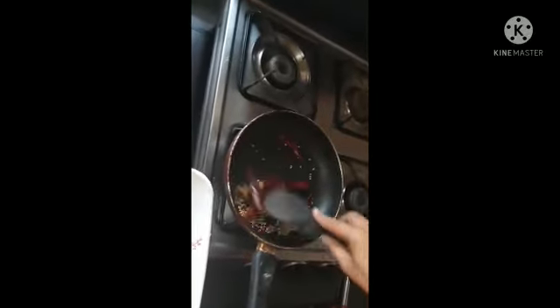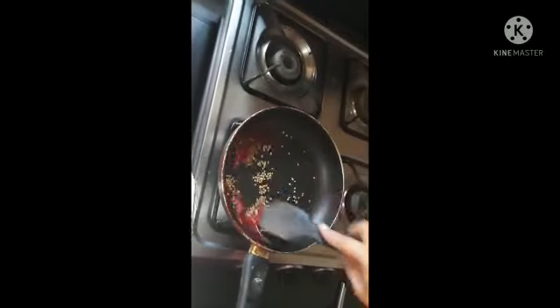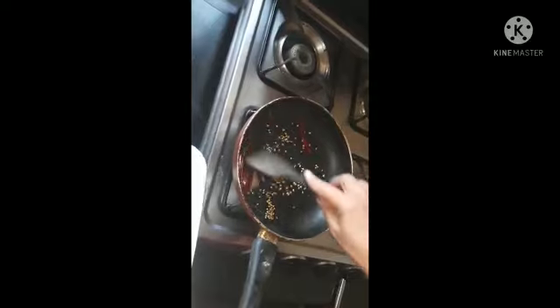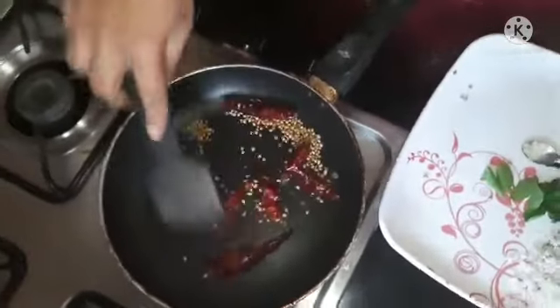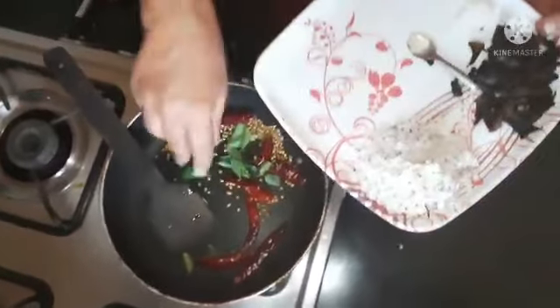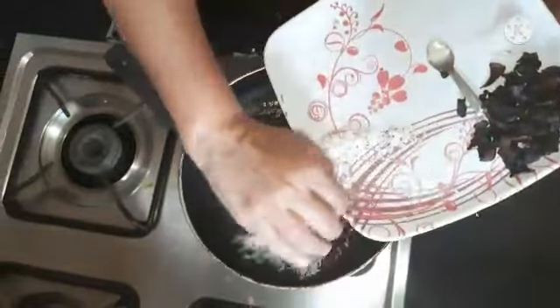It is really true that we eat the vegetables. We will put the pot in the bottom of our pan.